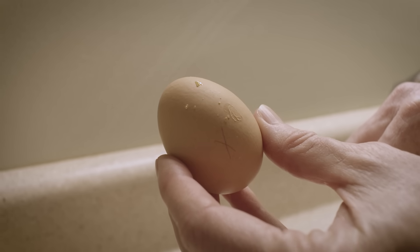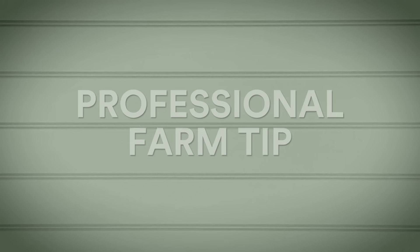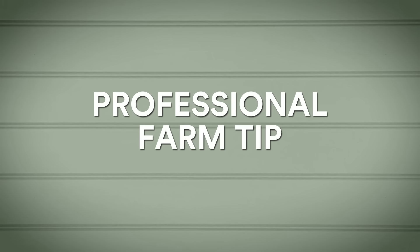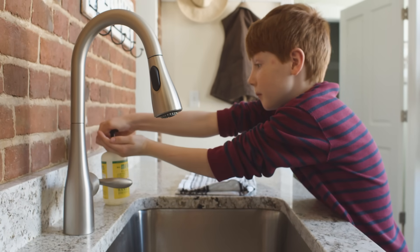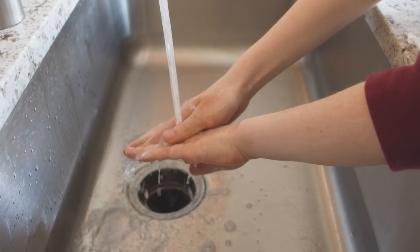Those rotten eggs can cause problems and contaminate your incubator. A tip from the farm: dark colored eggs with lots of pigment require a brighter candling light — it's harder to see through. Candling should be done quickly and not all at once to minimize the drop in temperatures and humidity. Do not keep an egg out of your incubator for more than five minutes at a time. Always wash your hands before and after handling to reduce the risk of contamination, both to the eggs and to yourself.